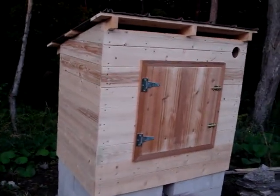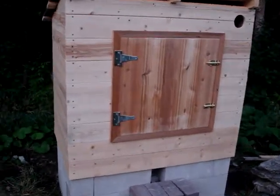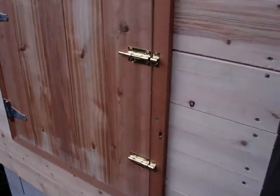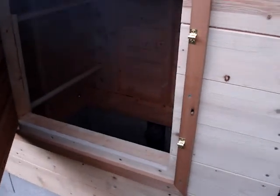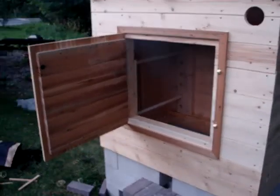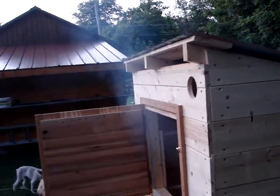The sides are closed in and the door is made. I tried to have overlapping joints as much as I could so that the smoke would stay inside as much as possible. And so there it is. I'm not sure if you can see the smoke at all, but there's quite a bit of smoke coming out of there.